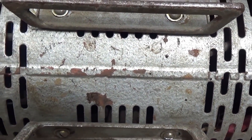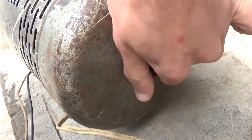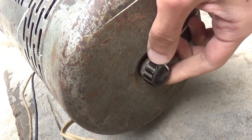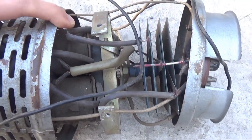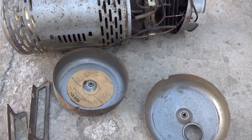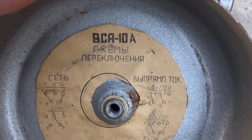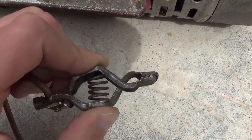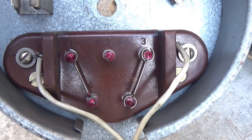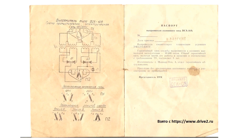An old-school case made of sheet metal. To disassemble and access the insides, you need to unscrew the side covers and remove the legs. The screws that attach the legs also hold the power transformer. On one of the covers, we see the inscription VSA-10. This is, truly, a legendary selenium rectifier. It can charge both 6-volt and 12-volt batteries, and switching is done manually by rearranging the corresponding contacts. Here, essentially, is the technical documentation of the device.